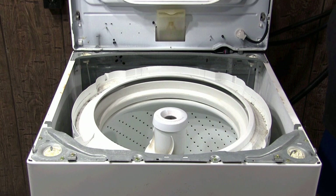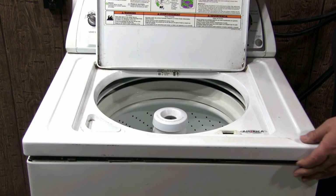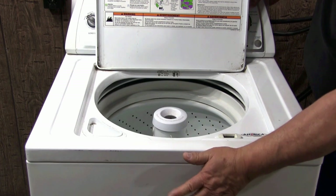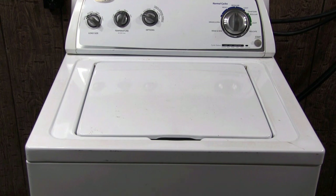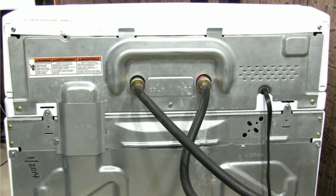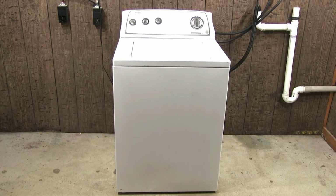Lower the top panel. Move it back and forward until it locks in place. Close the door. Go behind the washer, secure the top panel with the two screws, and install the cover. Connect the washer to the wall outlet and you are done cleaning the inside of your washing machine.